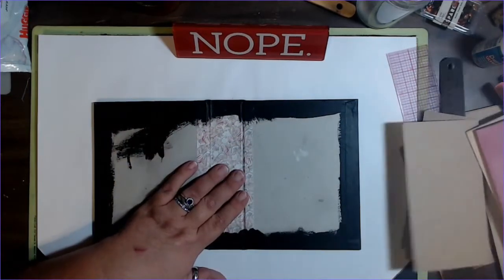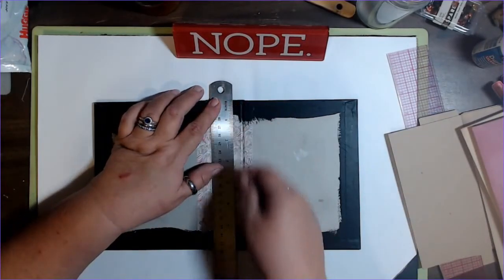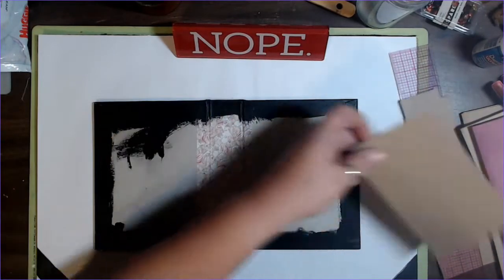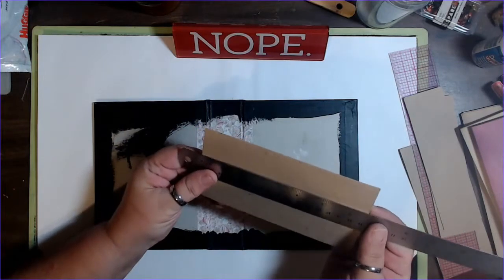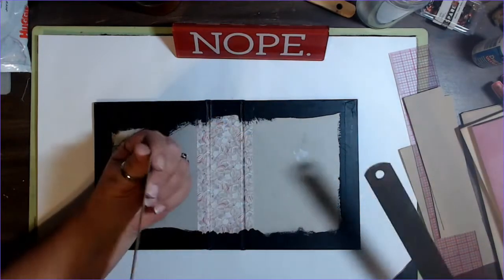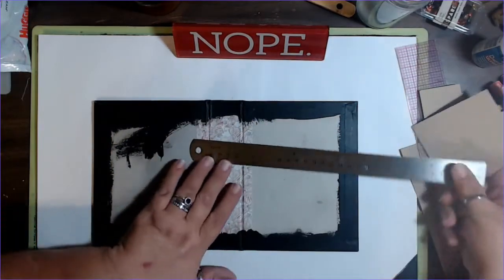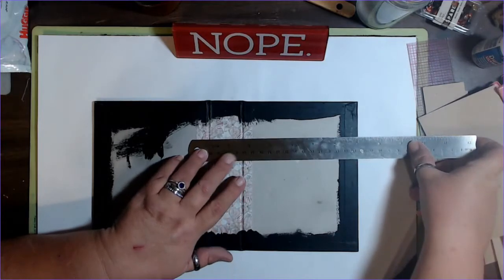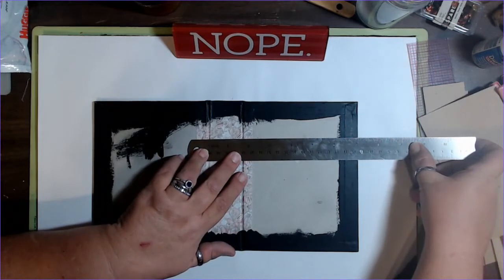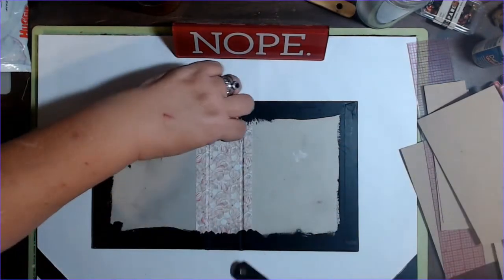I got out my ruler and I measured my spine from top to bottom, which is about seven inches. I decided I wanted to come in about a quarter of an inch on each side. So I went and found myself some chipboard that was about six and a half inches. It was just a scrap of chipboard that I had. It's kind of thin, and measured across it is just over right at about one and a half for this centerpiece.